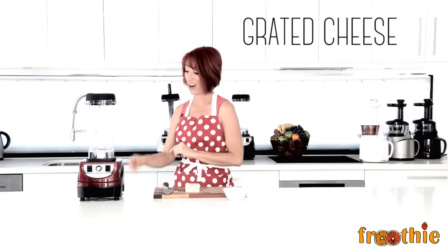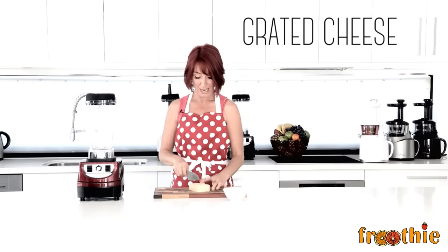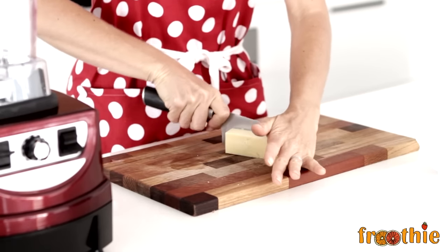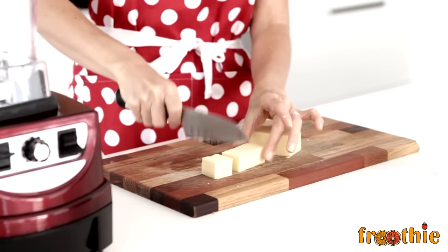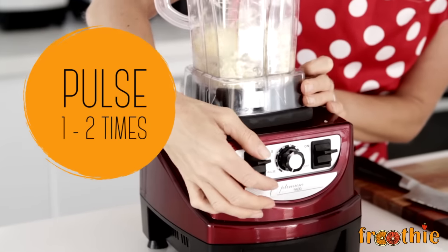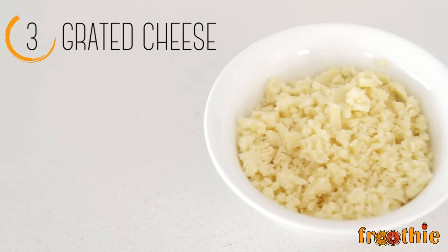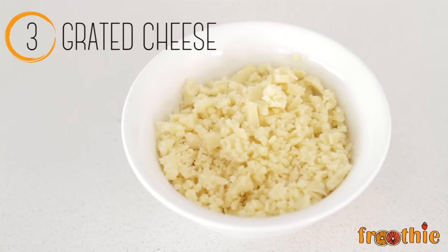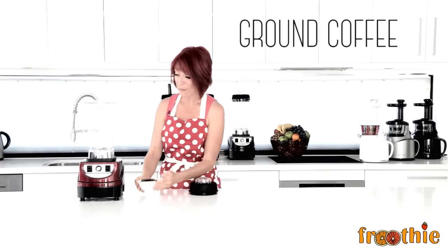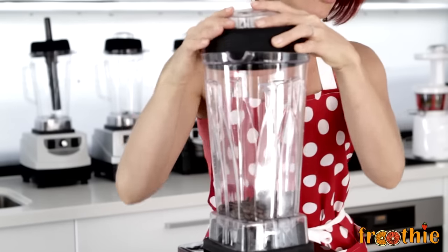The next function we're going to look at on the Optimum 9400 is how to grate cheese. All you need to do is take a block, chop it into a couple of cubes and throw the cubes straight into the blender. We use the pulse function to make them grate. Then coffee beans straight into the dry jug — lid on securely and pulse.